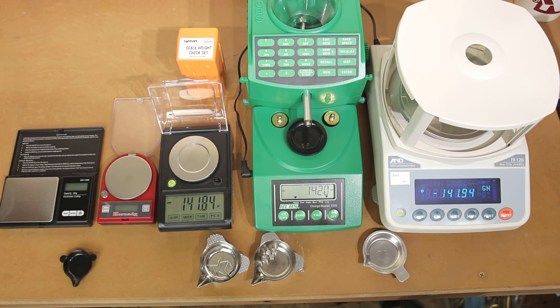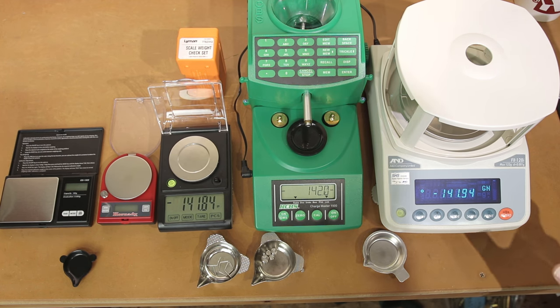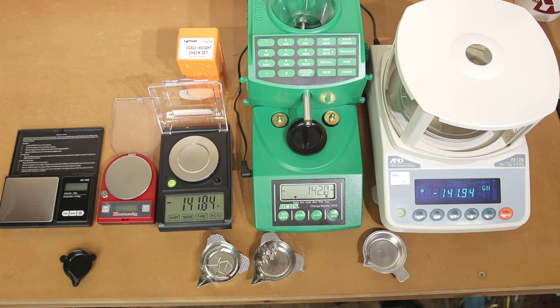The second video is the full results video and you can get most of what you want from there. If you're really interested in how accurate these scales can be and what statistics they provide in a rifle, it's very interesting. They show a tuned load where the A&D scale has an insanely low standard deviation on a 10-round string. They also tested the Prometheus, which is the most expensive auto powder dispensing system that exists. If I can get the same accuracy with something significantly less expensive, but only a little more than my Chargemaster, that might be worth looking into.